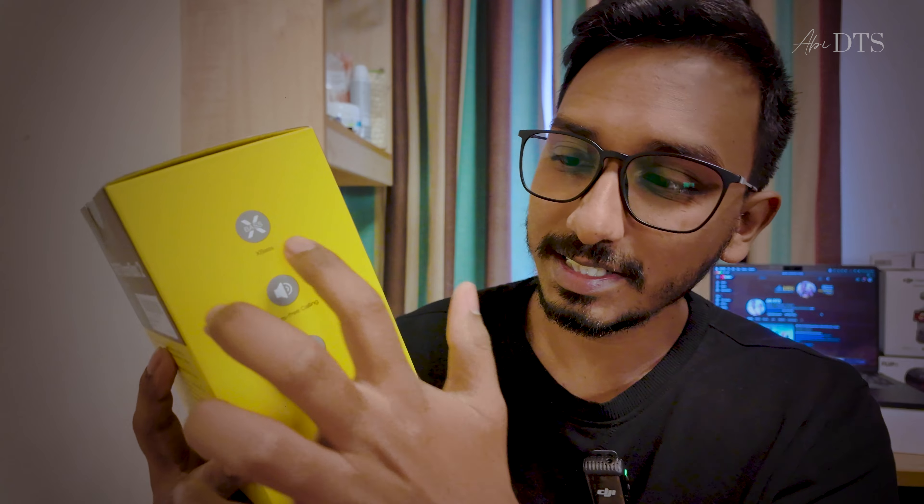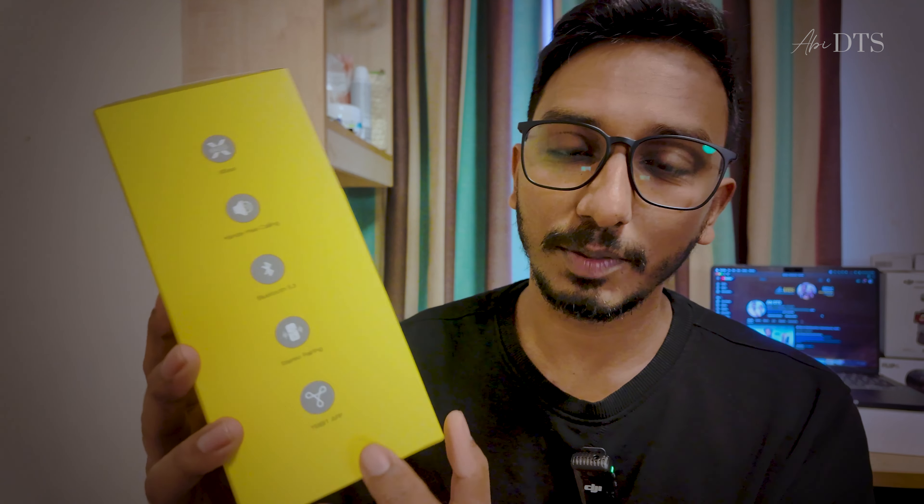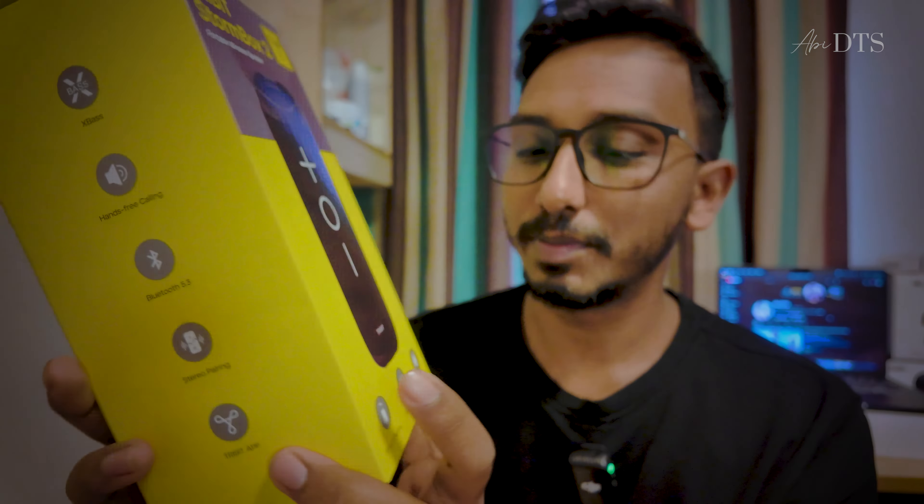Hi guys, this is our unboxing of the Tribit StormBox 2. We have already reviewed the Sound X Plus 2. This is the updated version with X-Base, hands-free calling, Bluetooth 5.3, and stereo pairing. This is the Tribit app.